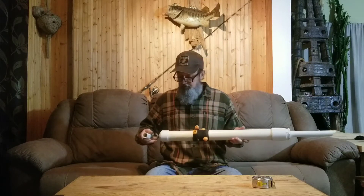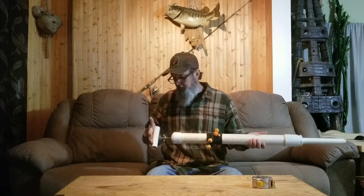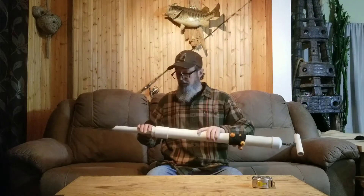Either way, this is homemade — I made it myself. It's just 2-inch PVC pipe, 1-inch PVC pipe, a little thread, a couple of nuts, a couple of fittings. I'm gonna break it down for you and show you just how simple this is to make.